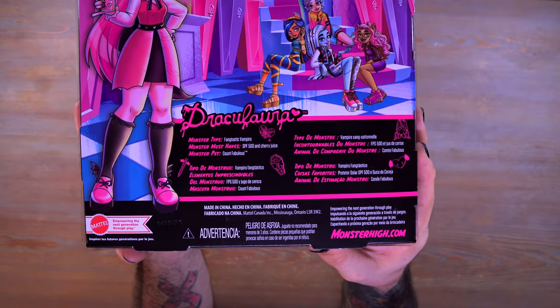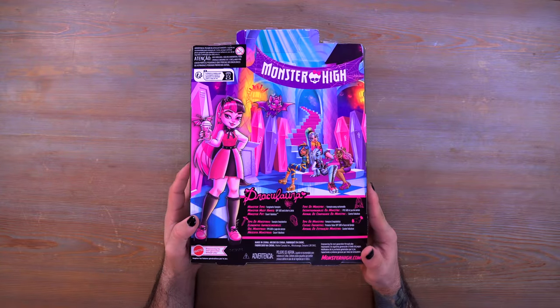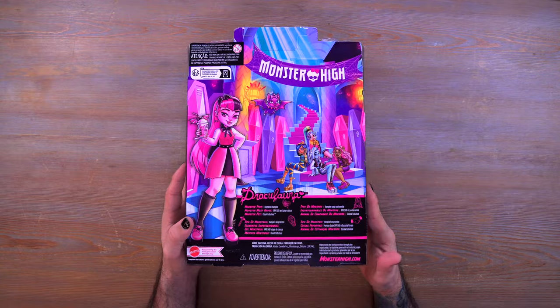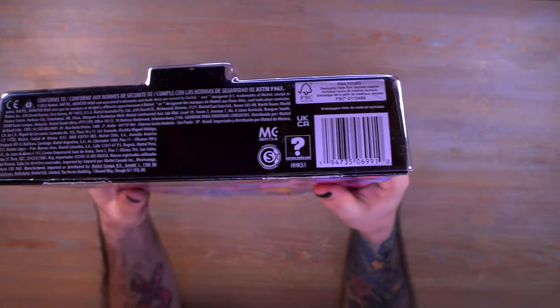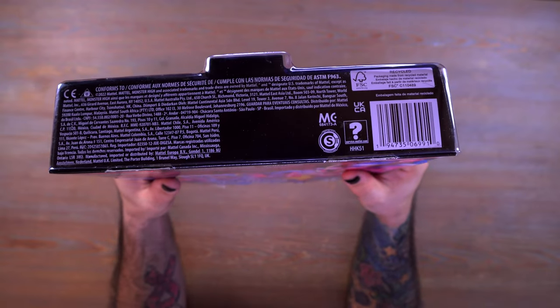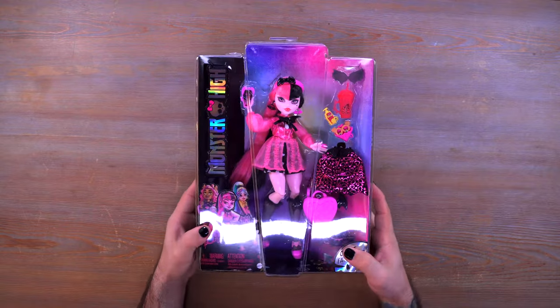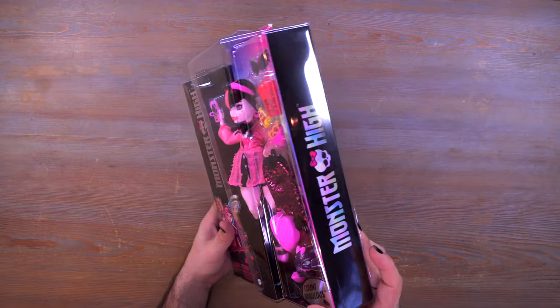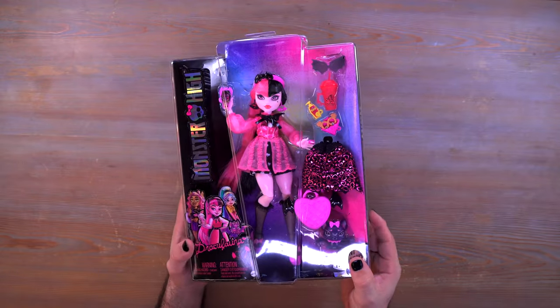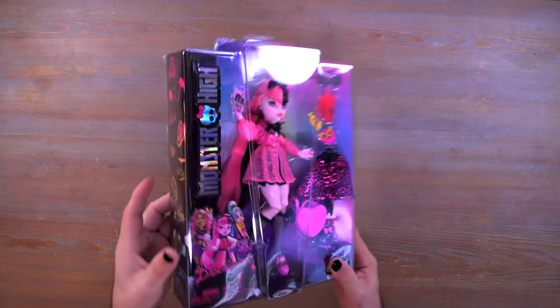If you want to pause the video and read that for yourself you can. This is, I'm pretty sure, international packaging so your packaging may differ, but on the bottom here you can see the barcode. If you want to screenshot this to try to find Draculaura in the wild you can go ahead and do so. There's really not much else to show on the box — we got Monster High on one side and some cute little icons for Draculaura on the other.